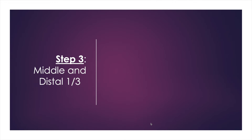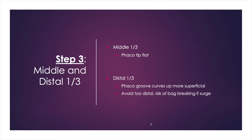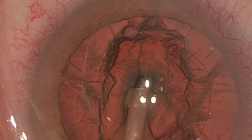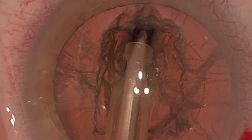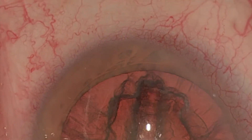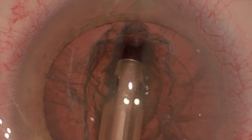The third step is to then approach the middle and distal third of the lens: staying flat in the middle section and then curving upward and superficial in the distal third. This is the same groove being created, but now the camera is focused on the middle and distal third. You can see the groove is being created with the phaco tip mostly flat in a safe position.